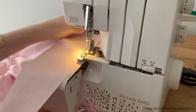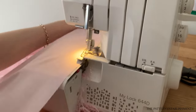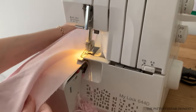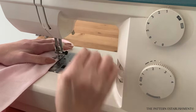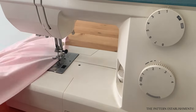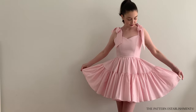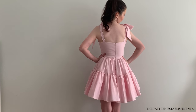Overlock all the way around the hem edge. Then use the iron to press the hem edge under by 6mm or a quarter of an inch. Top stitch along the hem edge to secure it in place. If you wish, you can either leave the hem edge like this, or you can turn the hem edge under once more and top stitch again to completely enclose the overlocking thread. Once that's done, you're all finished.